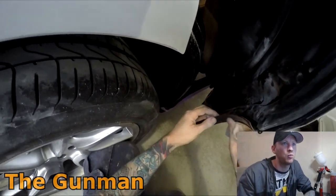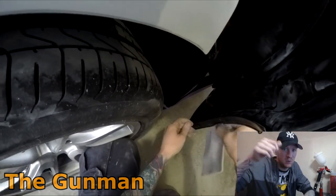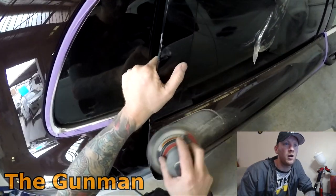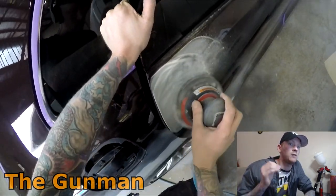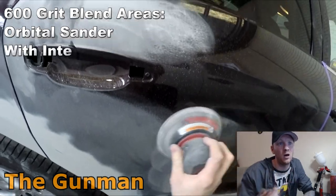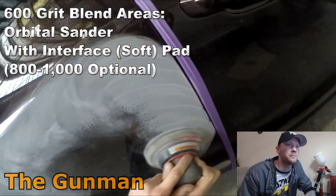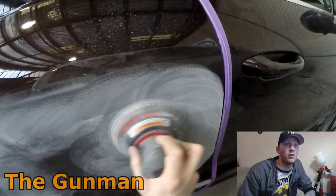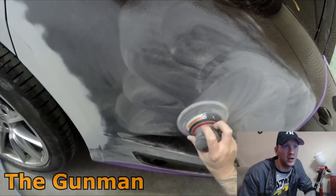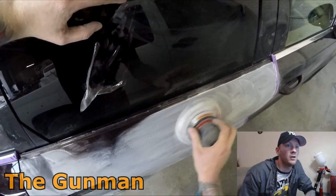Next, using 500 grit to go around the primer edges — nothing worse than daggy edges and big build-ups of primer. If they're really big, it's worth quickly scuffing the edges with 180 grit and then finishing with 500 grit. I did clean all the panels down prior to prep work but didn't get footage of that. I also taped up the surrounding panels to protect them, and I'm using 600 grit on the orbital sander with an interface pad for my blend areas.